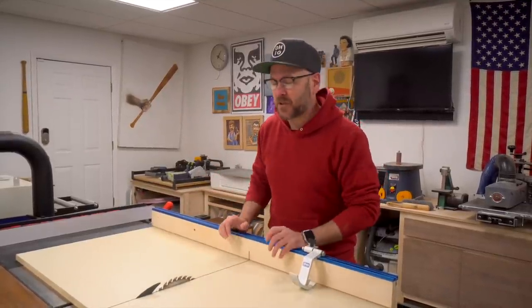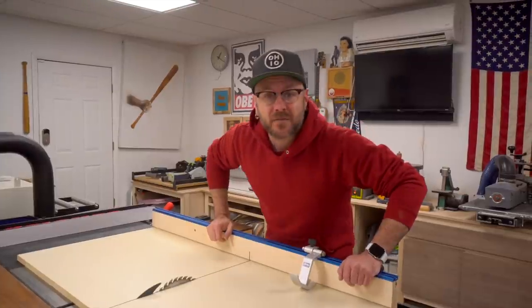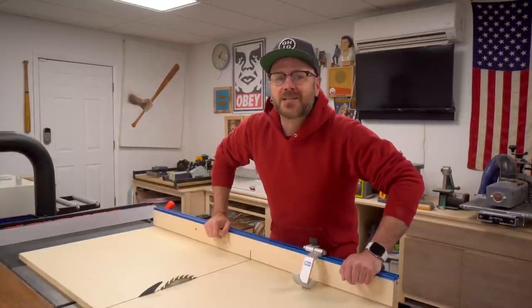I'm going to make another smaller one that's easier to lift onto the table saw for smaller pieces. I'm also doing a meetup and book signing at Kencraft Hardwoods in Toledo, Ohio on June 8th, 2019 — link in the description. If you like this video, hit that notification bell so you're notified when I put out new videos. See you next week with a brand new project!